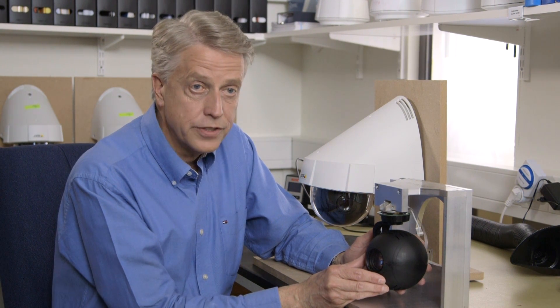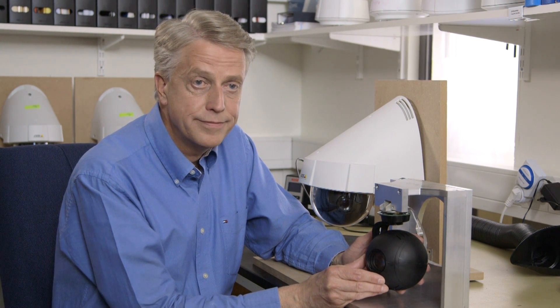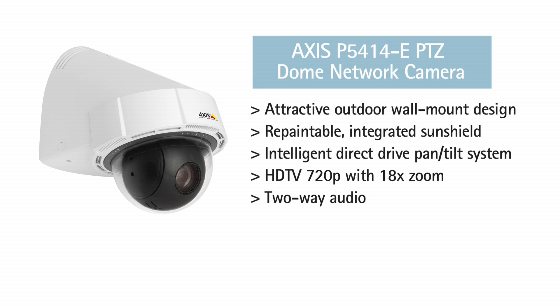The AXIS P5414-E is a direct drive, outdoor-ready, HDTV 720p PTZ camera with 18x zoom and easy installation wall mount.